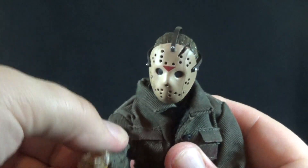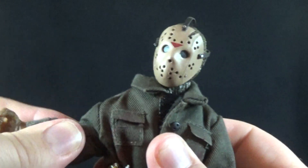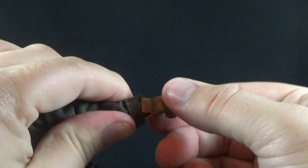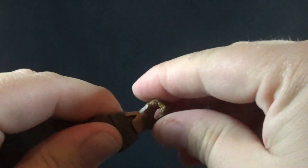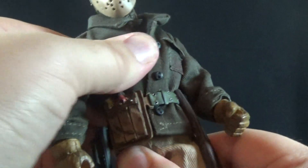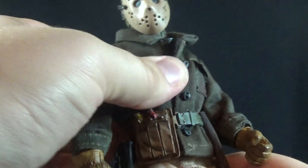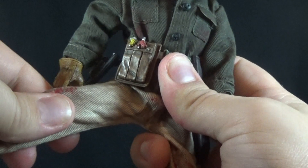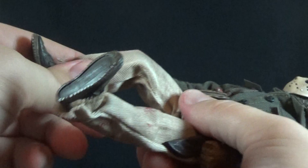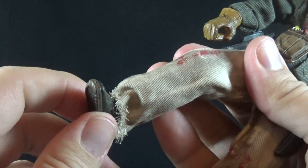I'd gladly sacrifice a little articulation for that sculpting. There are pin socket joints at the shoulder so he'll go forward and back as well as out to the side, though limited a bit by his clothing. There's a nice bicep swivel, a single joint elbow that goes about 90 degrees, and at the wrist we can rotate as well as hinge — the hinge is nicely hidden underneath the flare of the bottom of the glove. There's a swivel at the waist — I wish they gave us a ball joint for forward and back movement, but it works. The legs go forward, back, and out to the side, limited by the pants. There's a swivel at the upper leg, a single joint knee with about a 45-degree bend, and a hinge at the ankle — I wish we had ankle pivot, but what can you do.